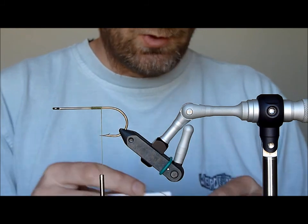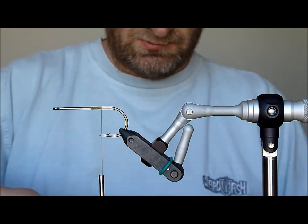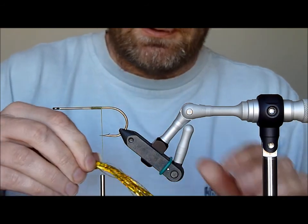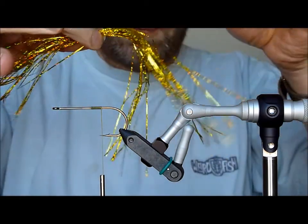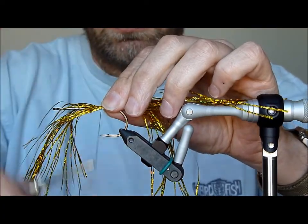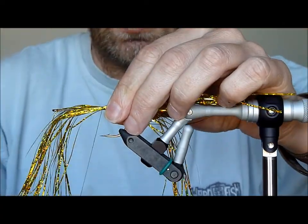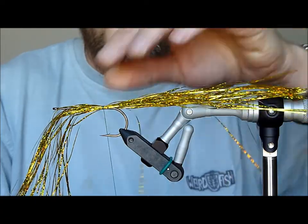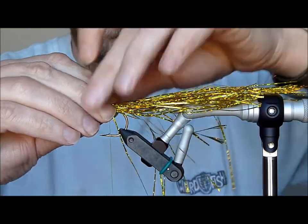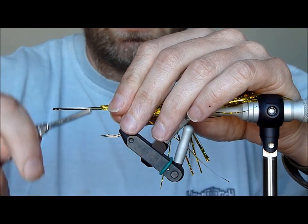Next we're going to take our magnum flashabou — holographic flashabou. Cut off a reasonable length and take this about halfway — the halfway point — and just put in a couple of loose threads. Then spin that around the hook shank so you get an even distribution. Pull down on that, fold the forward-facing butts back and tie down securely.